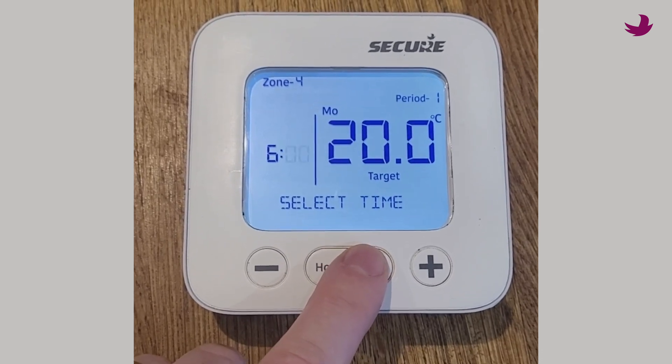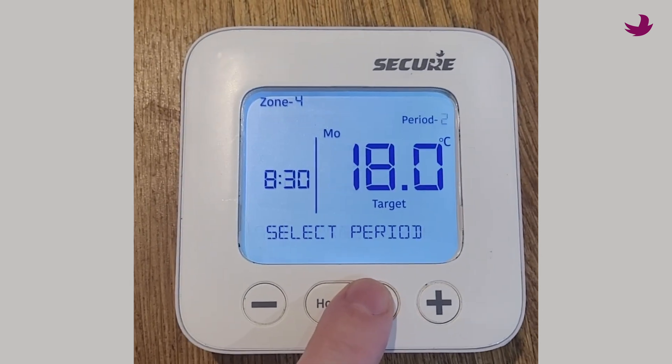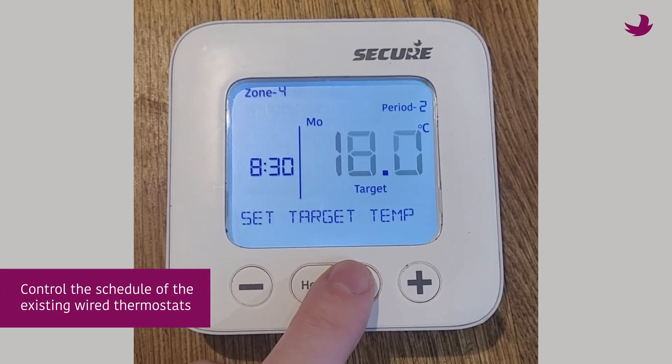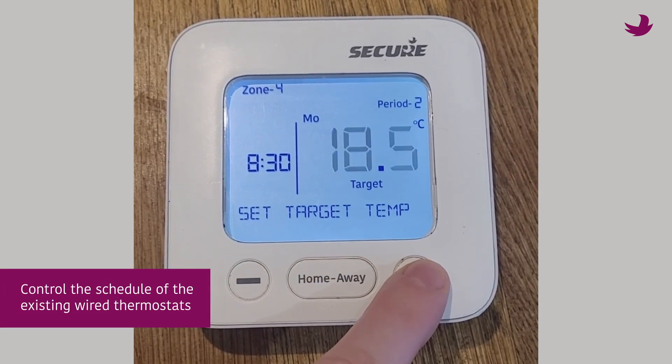This means the H3747 can easily replace the popular Channel Plus H37 and can control the schedule of the existing wired thermostats in a matter of minutes.